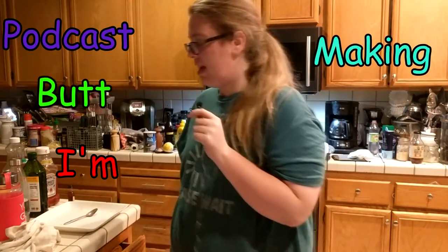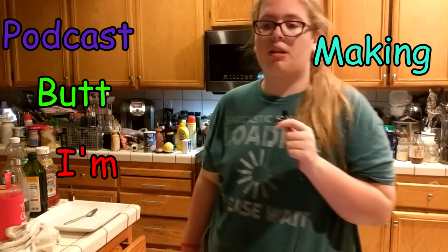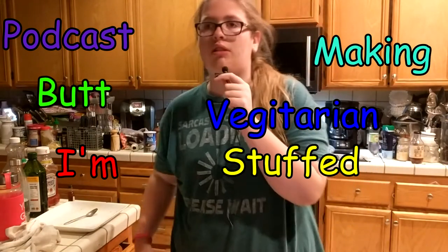Hello and welcome to podcast, but I'm making vegetarian stuffed bell peppers.